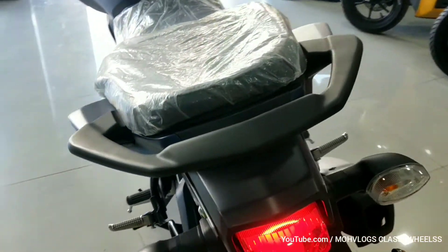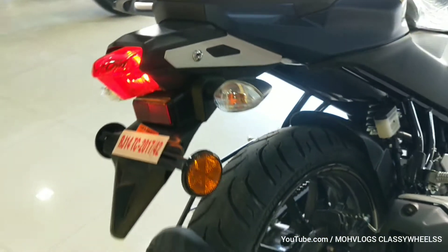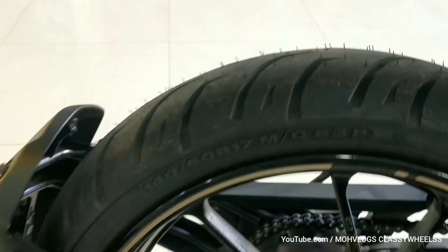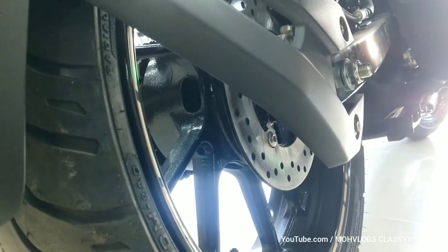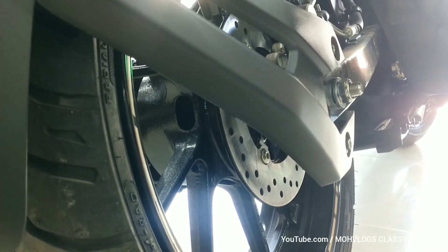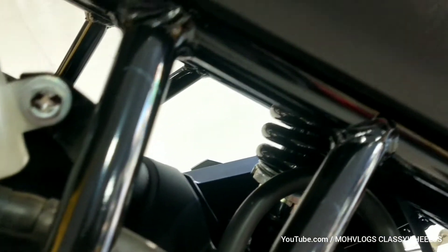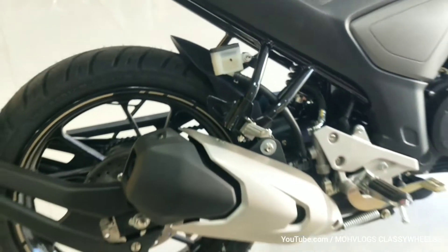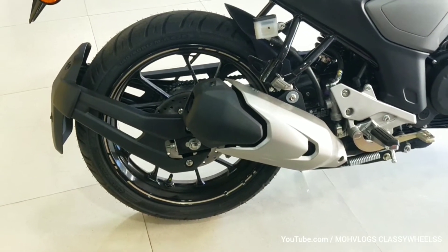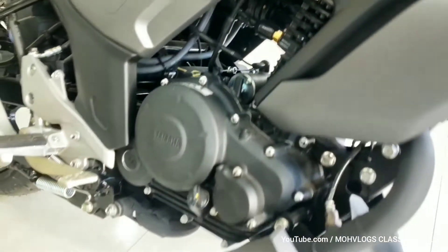Here we have the grab handle and matte finish. At the rear there is a bulk tail light. There are 7 adjustable mono-shock suspension settings as well, and here is the exhaust.